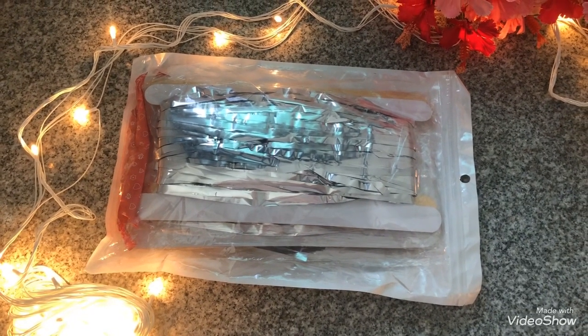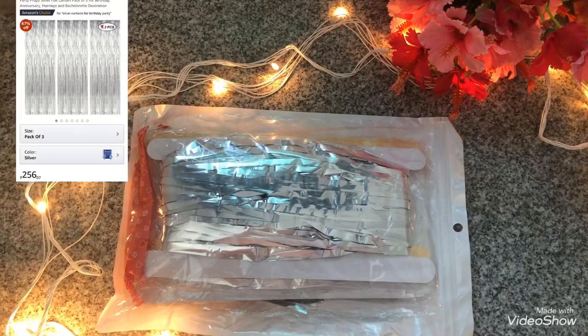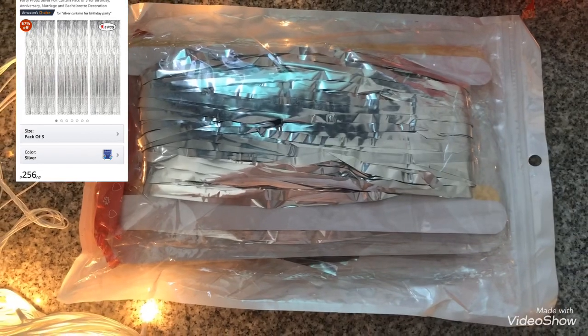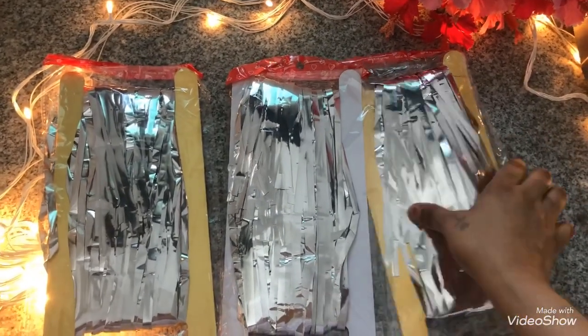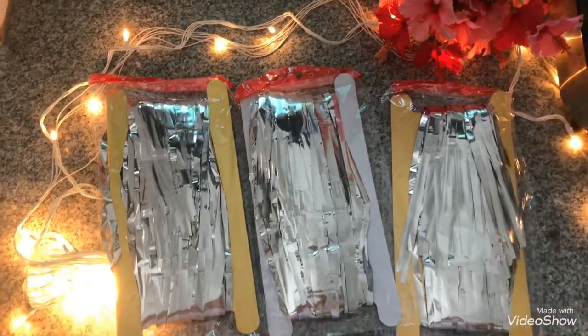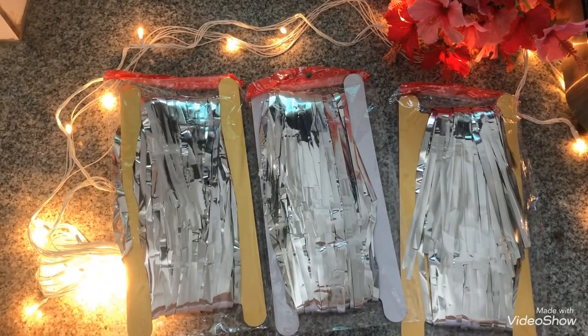The next thing I got is this silver foil curtain. Silver or golden foil curtains look really beautiful in decorations. I ordered a set of three. I specifically chose silver because golden would not go with the Elsa theme — that's the only reason I picked silver.